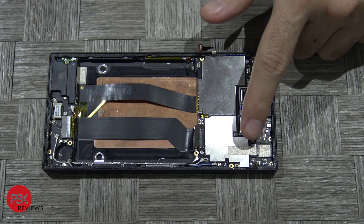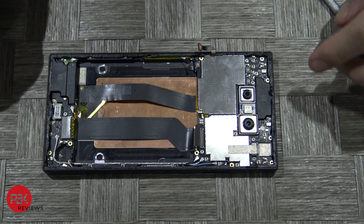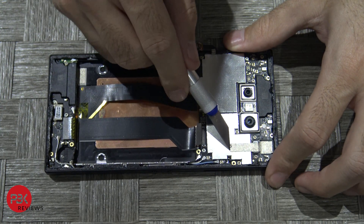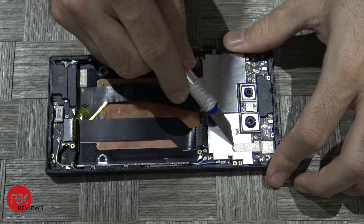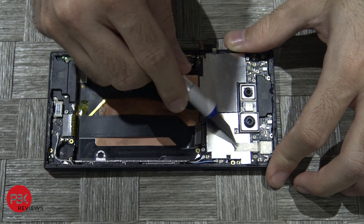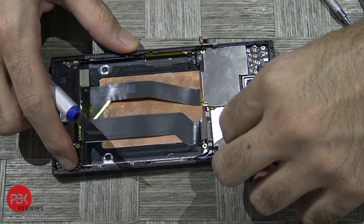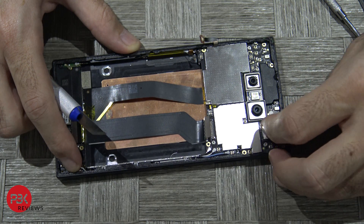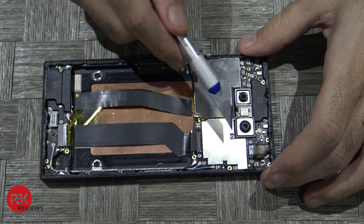Next you're going to remove this protective tape over here — just peel it off. Then disconnect the front facing camera from the board.